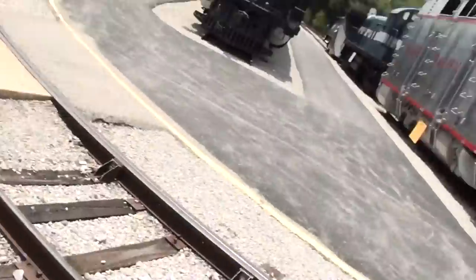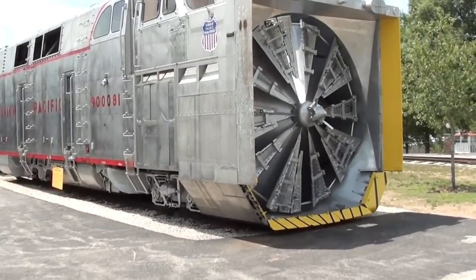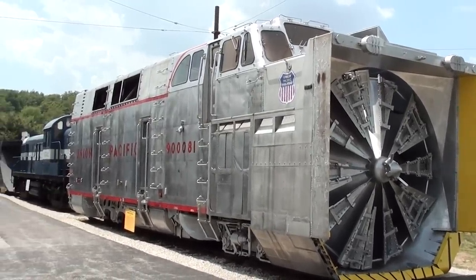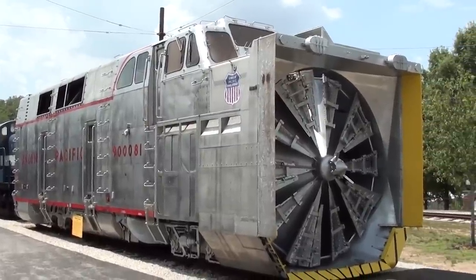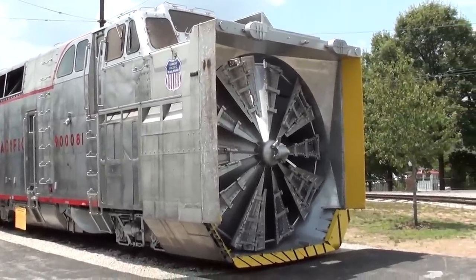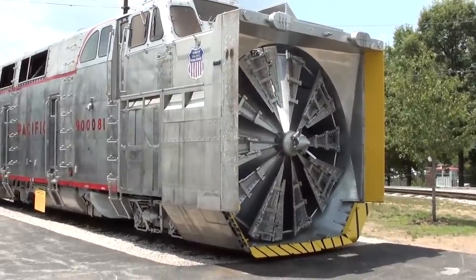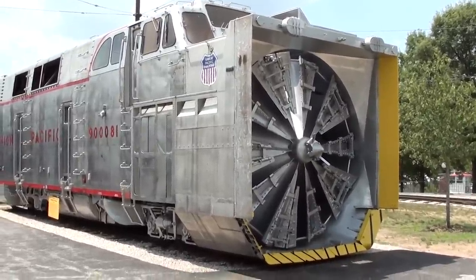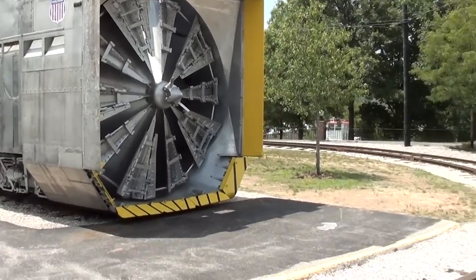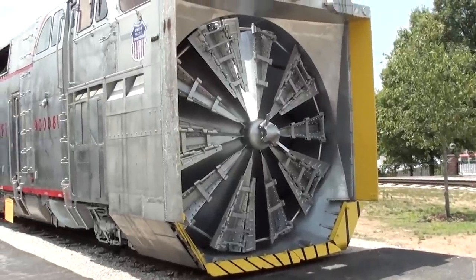Hey everybody, coming to you from the Museum of Transportation over here on Barrett Station Road in St. Louis, Missouri. I thought I'd give you a little update on this 1966 Union Pacific rotary snow plow. I've done a few videos on this in the past and it seemed like everybody had a lot of interest in it, so I thought I'd give you a little update and show you the progress, because in my last video they began cleaning it up and restoring it a bit.